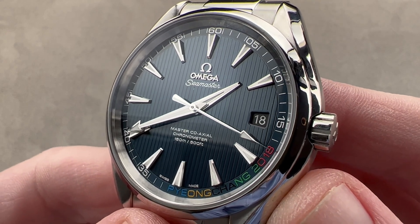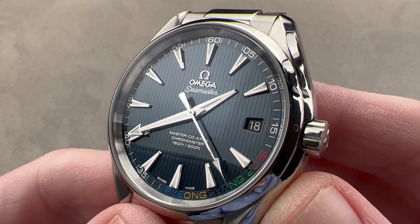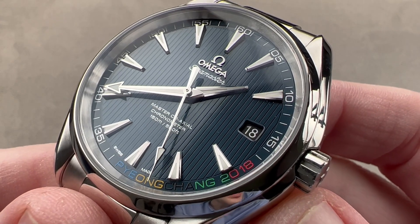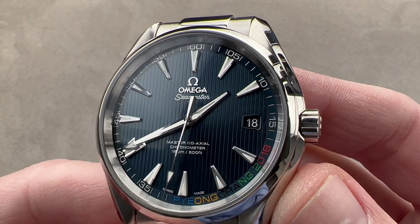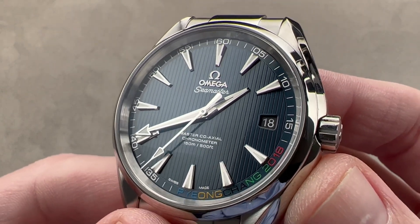Today we are discussing a 2016 model year limited edition of 2018 pieces. It came out in 2016 in honor of the 2018 Pyeongchang Winter Olympic Games. This is the Omega Seamaster Aqua Terra Pyeongchang 2018 limited edition.